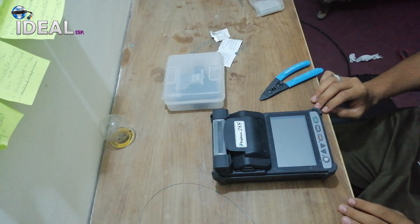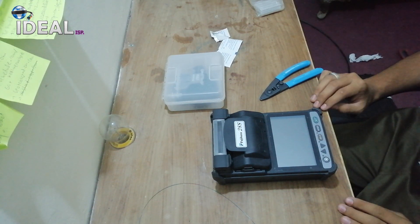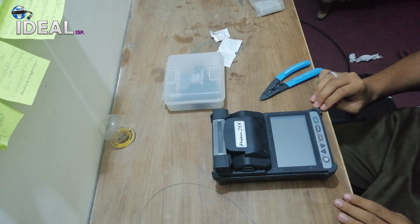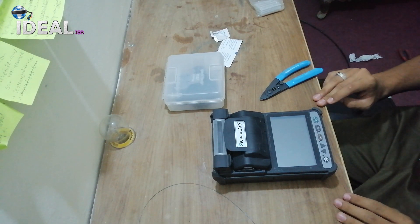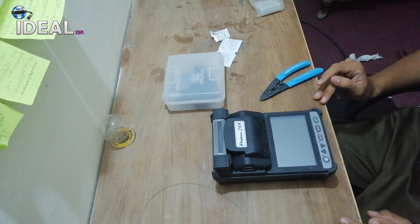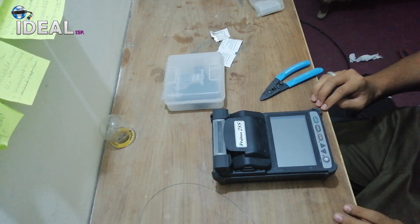Asalaamu alaikum. First of all, we showed you a new lithium machine in the previous video. Today we will tell you how to splice it and we will see how it performs.